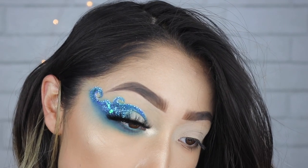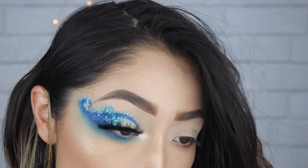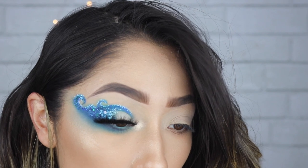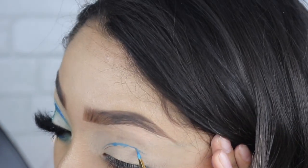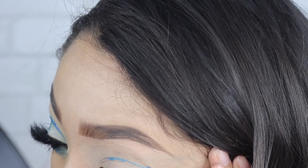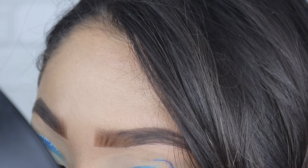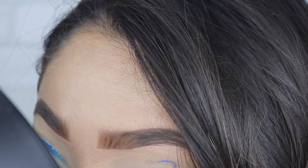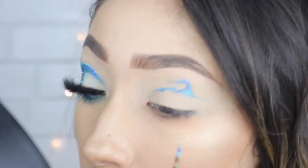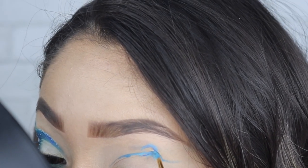Off-camera I did one eye — I just wanted to see if I was going to be able to pull this off, and honestly it came out really nice. So let's jump into the other eye. I'm going to warn you guys now, this is going to be almost impossible to explain what I'm doing, but I'm taking the dupe for the Makeup Forever Flash palette and taking the two blue shades, and I'm kind of doing a cut crease and then from the cut crease doing a little wave shape.